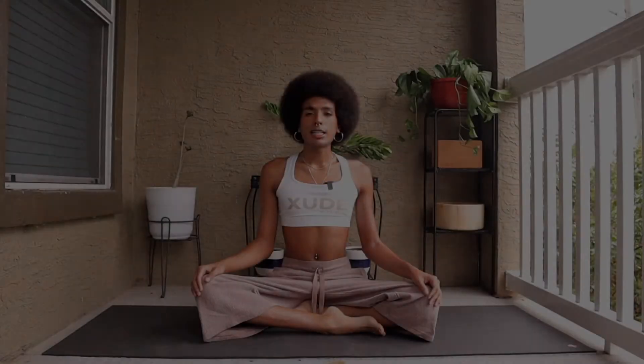Let's start this practice with a minute of meditation and deep breathing, coming into an easy seat of your choice. You can come into this easy seat or sit on the back of the heels. You can also bring the thumbs and the index finger together, placing them on top of the knees. Taking deep inhales through the nose, taking deep exhales out of the nose or out of the mouth.